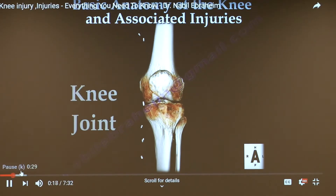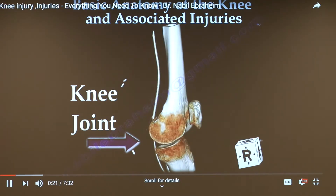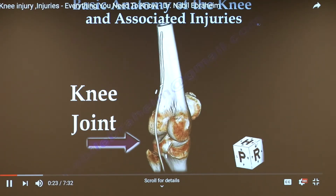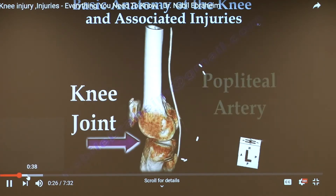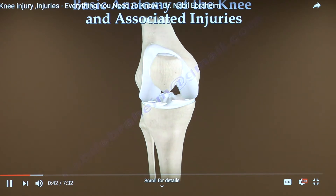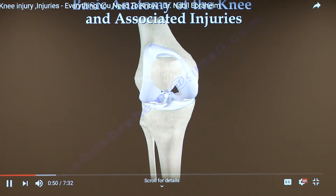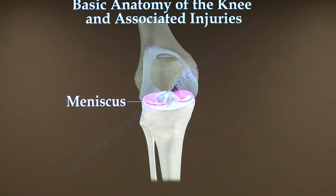The knee joint is the largest joint in the human body. Its function is to allow movement of the leg and it's critical to normal walking. Inside the knee you will find smooth articular cartilage that covers the joint surface. Resting on top of that cartilage is the meniscus, which improves stability of the joint and helps distribute weight.